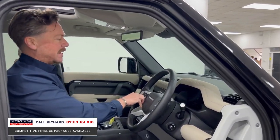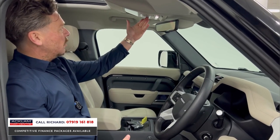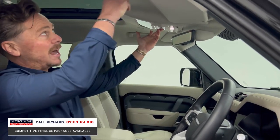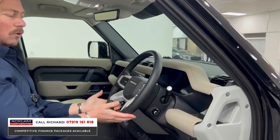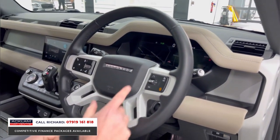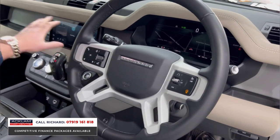Stepping up via the side steps, one thing I love on these cars is the sliding sunroof — always a great option, and this one's got it. You'll see the light headlining inside really lifts the interior. Everything is in lovely order. We've got a heated steering wheel — which I've got on now because it's cold — lane departure warning, and cruise control.